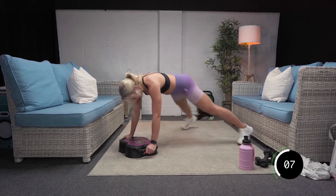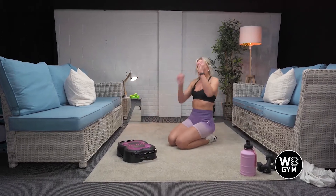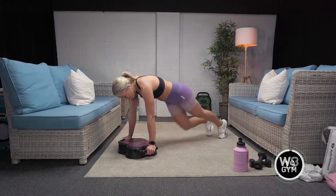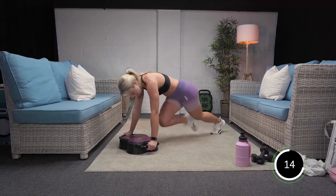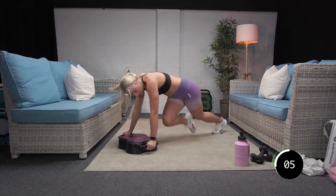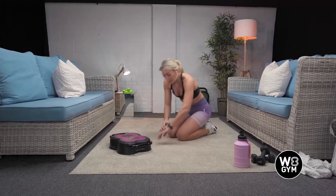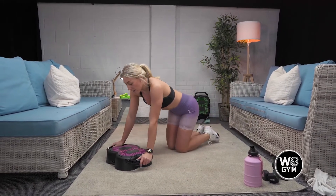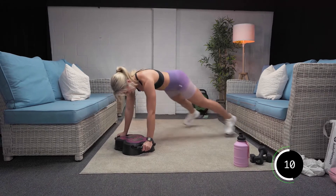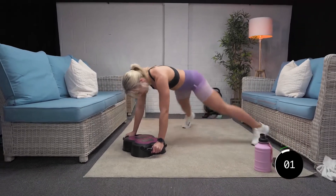Good. Over halfway. And rest there. Nice. One round in the bag, three more to go. In three, two, and one. Mountain climbers. Remember guys, if you need to, slow it down. Come on. Four, three, two. Well done. Into plank jacks. Are we ready? In three, two, and one. Off we go. Good. Last five, four, three, two. Well done.